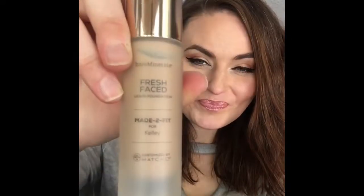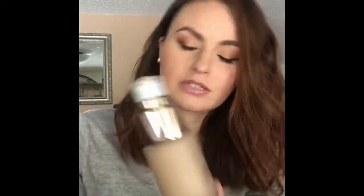When you open the package, this is what it looks like. It's very nice packaging — a frosted glass bottle with your name on it, a rose gold cap. Open it and it has a pump, which is very nice. I love the packaging, can't complain.